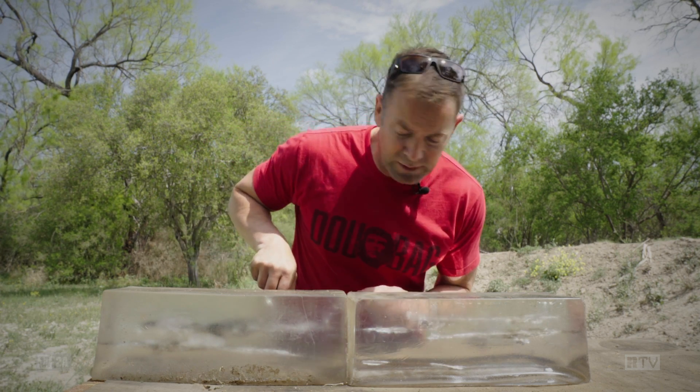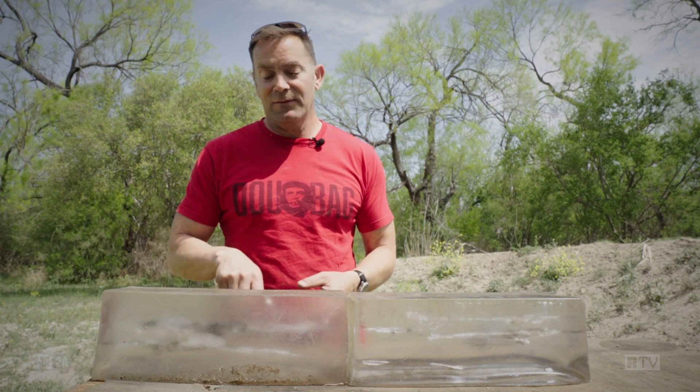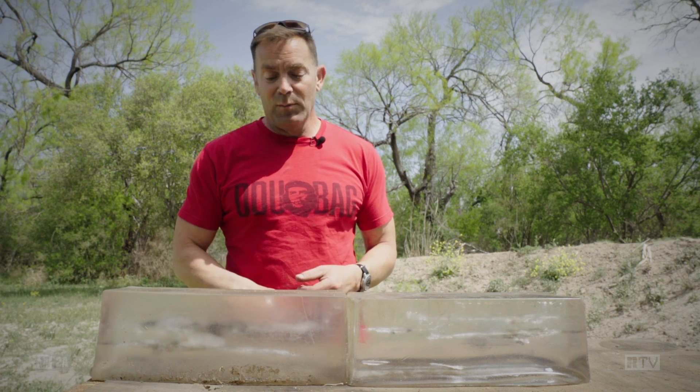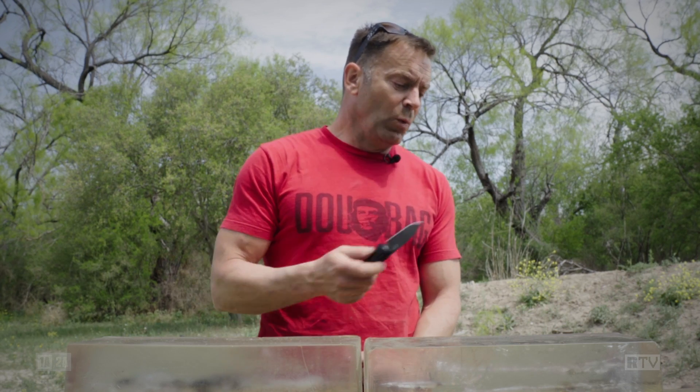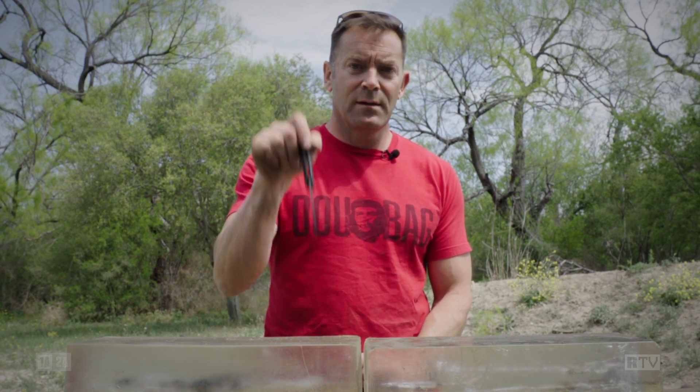I'm going to dig out the rest of the bullet now and just show you how little is left of it. In the first part of the block - wow. I'm going to dig both of these bullets out now and we'll weigh them, and I'll give you the retained weight below.